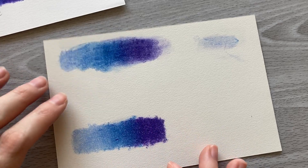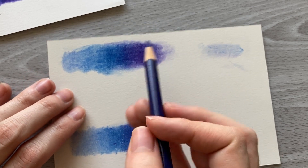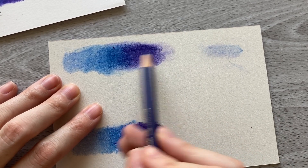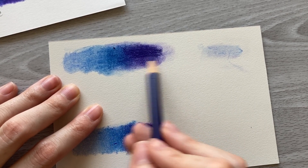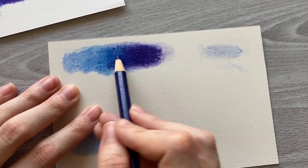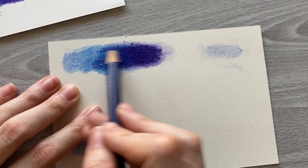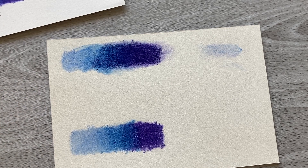So how does the marker blender and Caran d'Ache blending stick do with a second layer on this medium paper? On the marker section it went on really really nice. Because this is a medium textured paper there's more tooth that is going to pick up the colored pencil. Based on how it behaved on Bristol vellum, I expected it to allow more layers on the medium textured paper, and more texture does mean more colored pencil pickup.